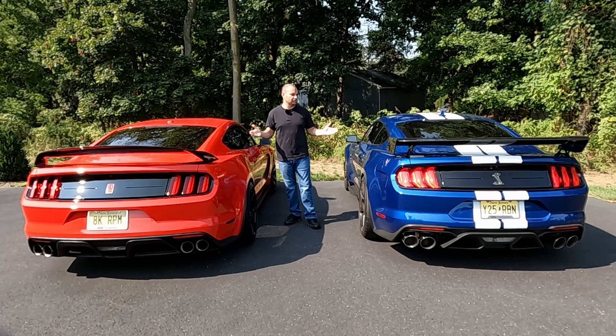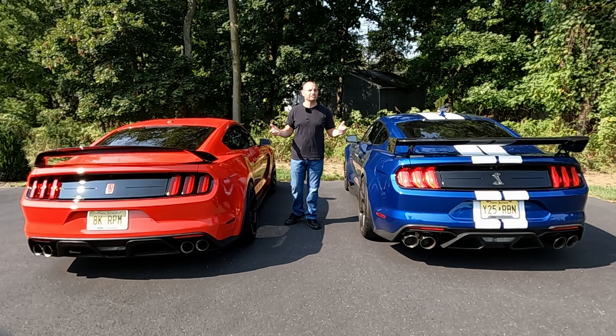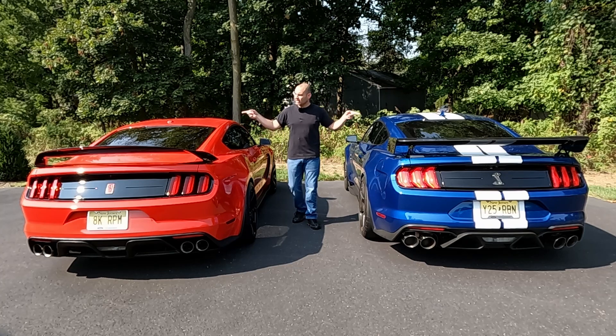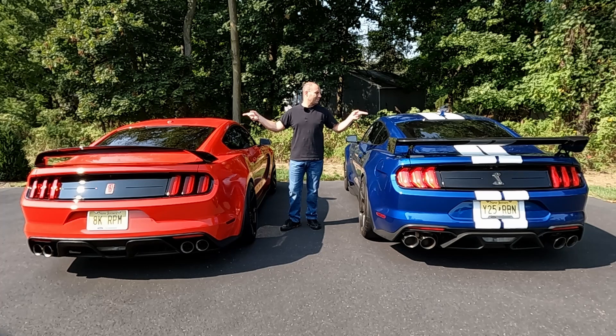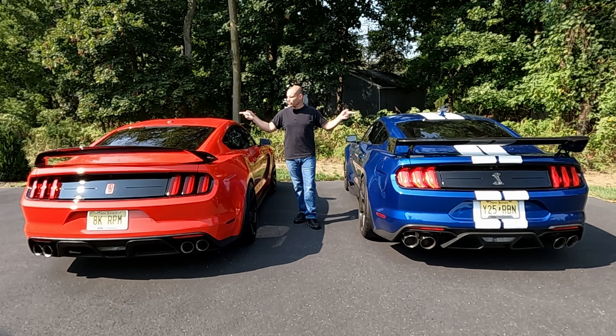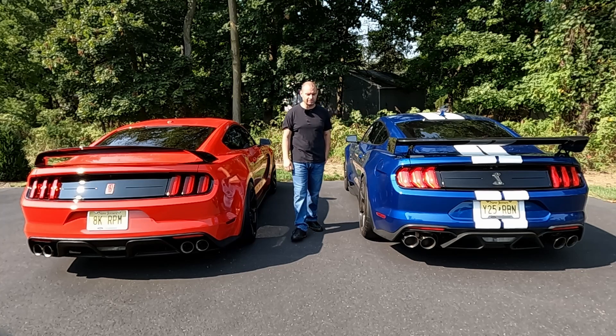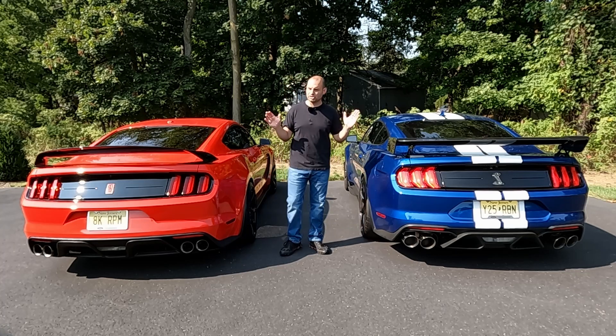Finally onto the rear of the Shelbys — some very significant differences, but also a lot of subtle similarities. Just like all S550s, they have the third brake light top-mounted just above the rear window. Just in front of that, you have the antennas. Most of the GT350s got the smaller puck style antenna, but towards the end of production they went to the larger shark fin style that most, if not all, of the GT500s have. They do the same thing, just a different look.